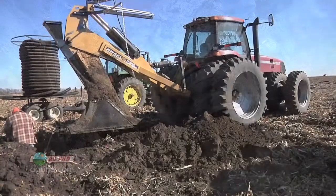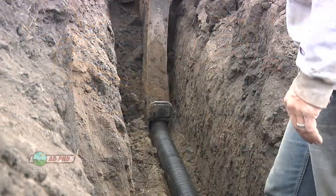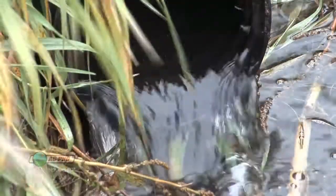The other thing we may do is put our tile a little bit more shallow in the soil. Normally we'll shoot for about 3 foot depth, but we may go 2.5 feet in a spot like that just to get water movement more quickly out of the soil.